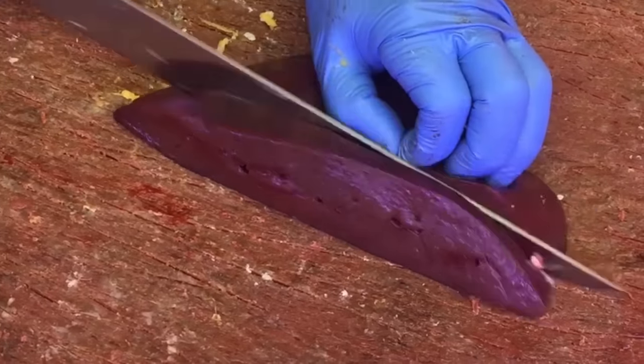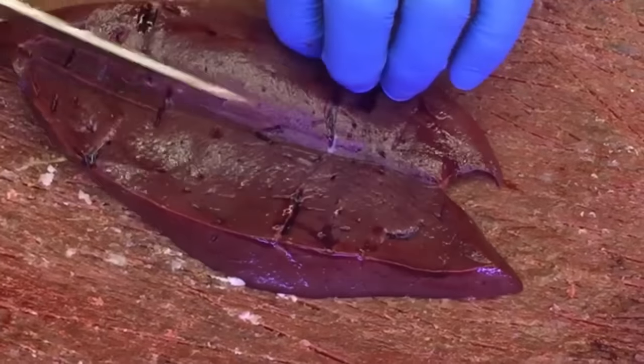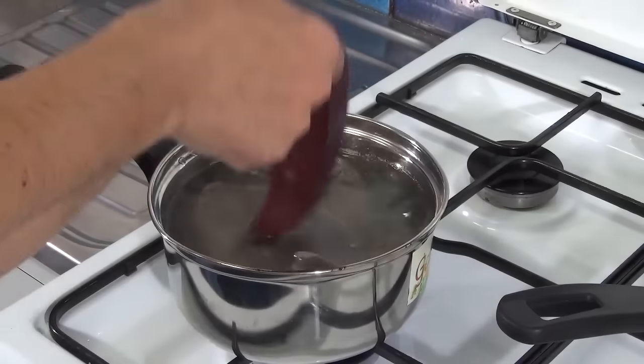These treats are based on beef liver and they have a lot of properties. First you have to cut slices and put them into a boil for 2 minutes. Afterwards you can pass them by the pan for 2 minutes more. After this, cut them into cubes and put them into the microwave for around 6 minutes.